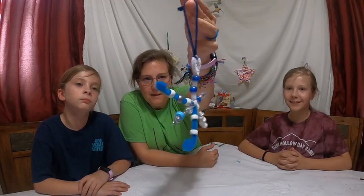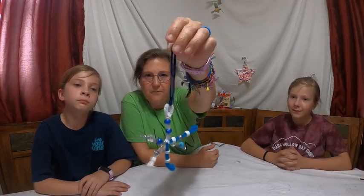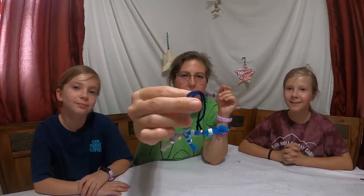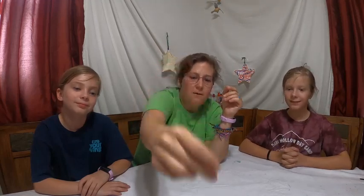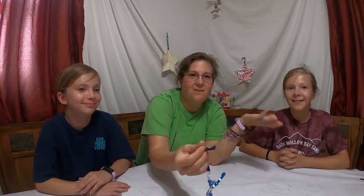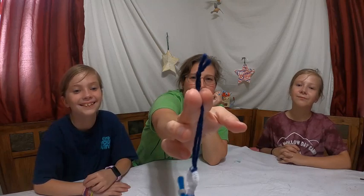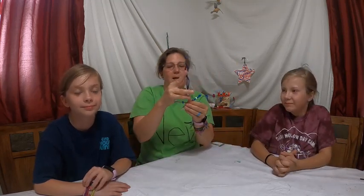We have this cute little beaded snowflake, and it involves a lark's head knot right there. And then an overhand knot right there, so we're going to practice our knots.